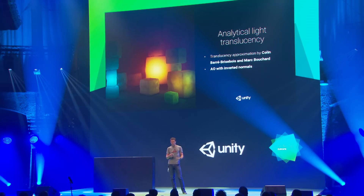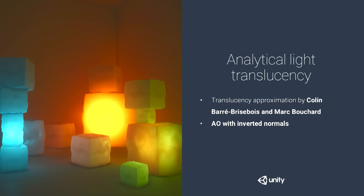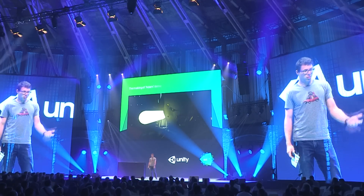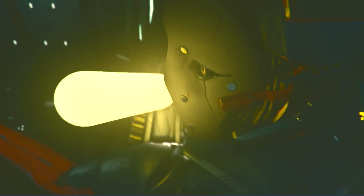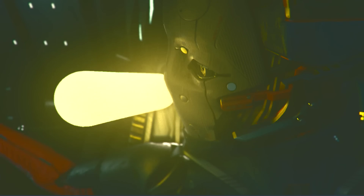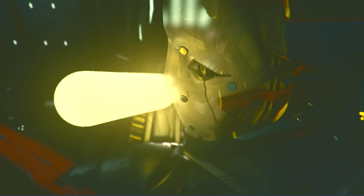Finally, we wanted some contribution from the analytical light — the tube light in this case. There was a 2011 talk about baking AO with inverted normals and using a simple function to approximate how light in-scatters through a thick medium cheaply. Where the mask is thicker it gets darker, less light passes through; where it's thin it's brighter. Combined with regular surface lighting from the standard shader, all these effects together give the final result.